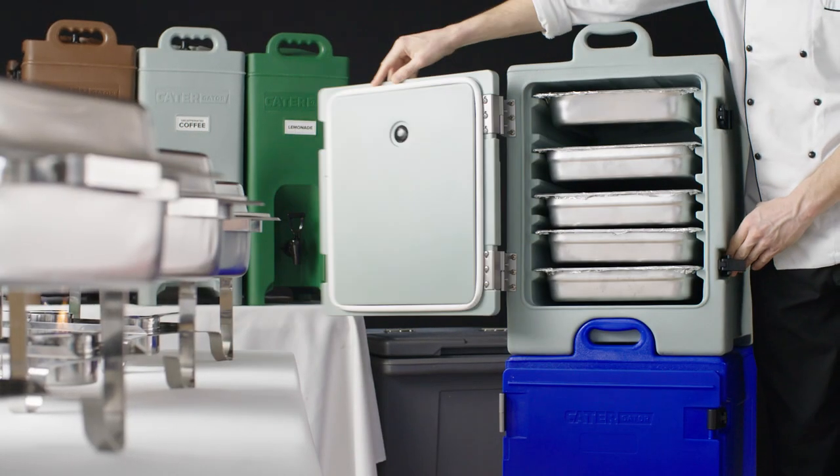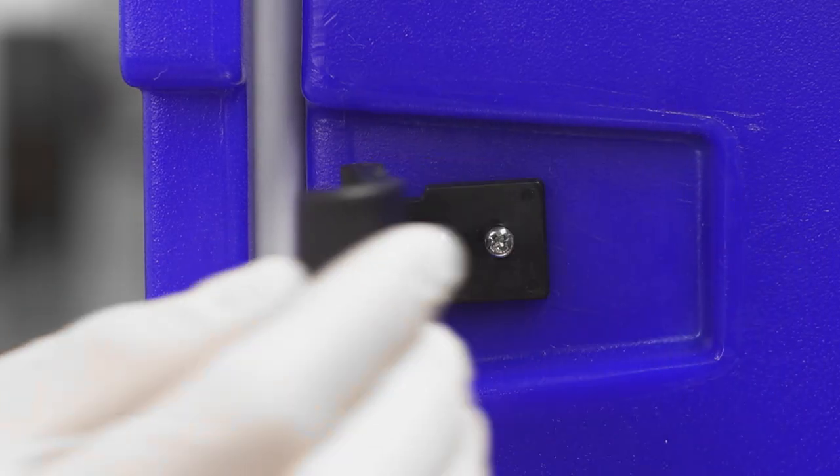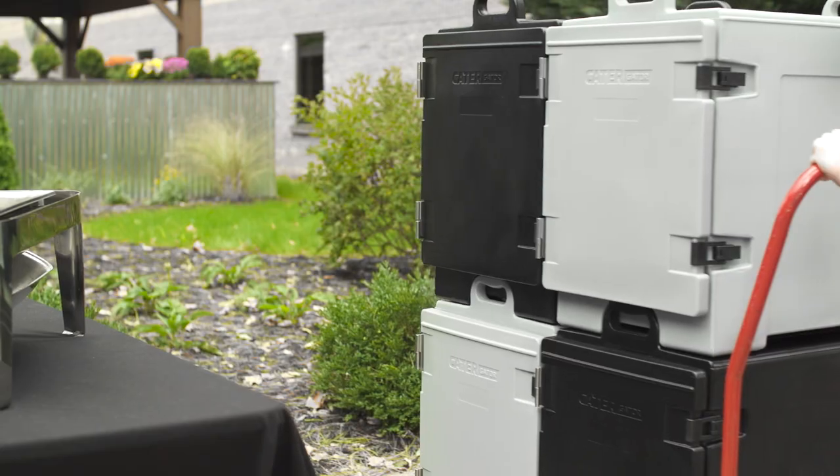To make the unit easy to access, its doors open a full 270 degrees. Once closed, its latches keep the door shut during transport.